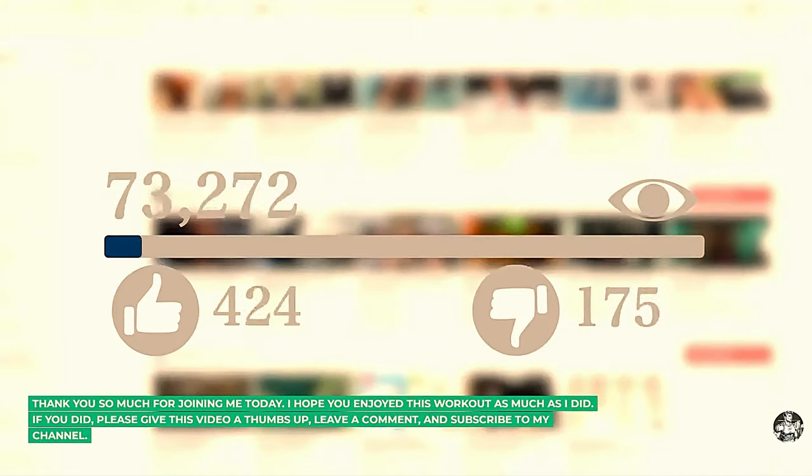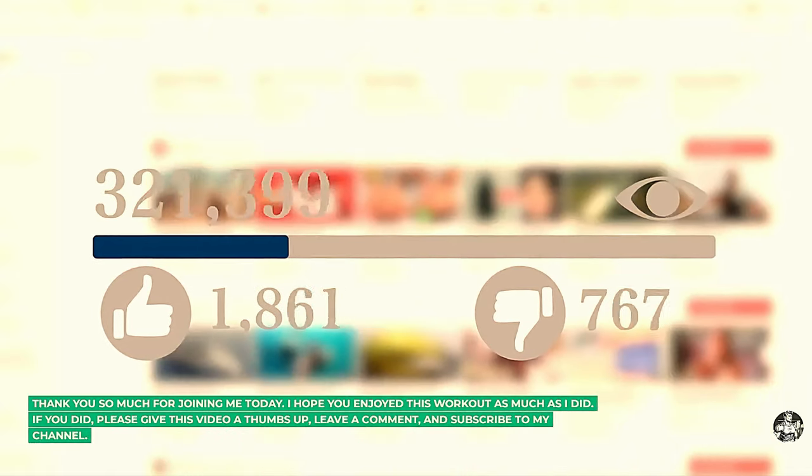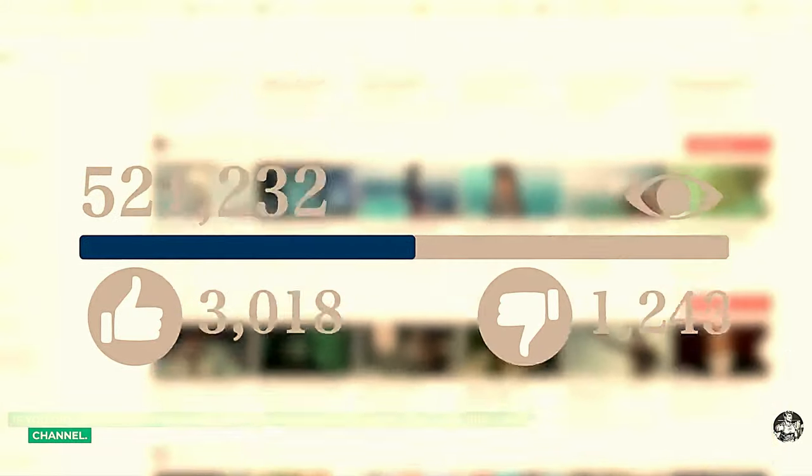Thank you so much for joining me today. I hope you enjoyed this workout as much as I did. If you did, please give this video a thumbs up, leave a comment, and subscribe to my channel.